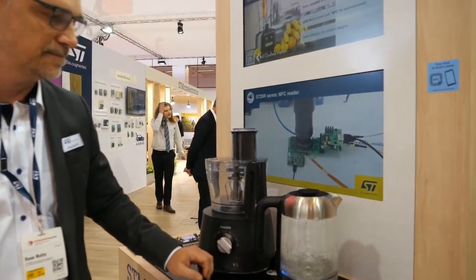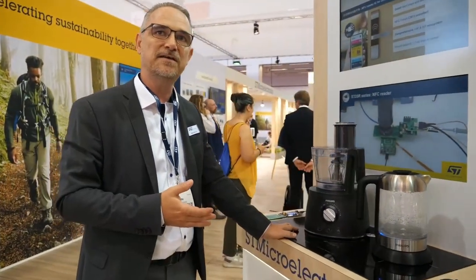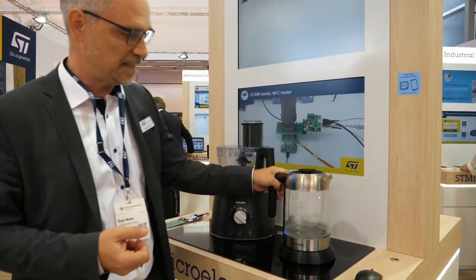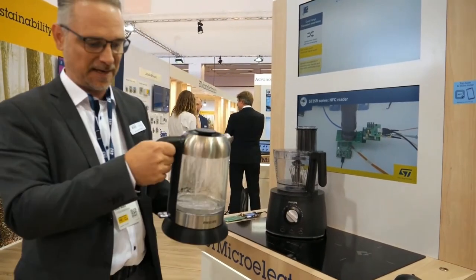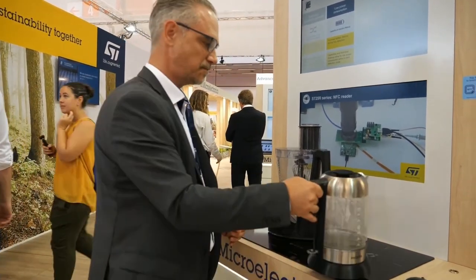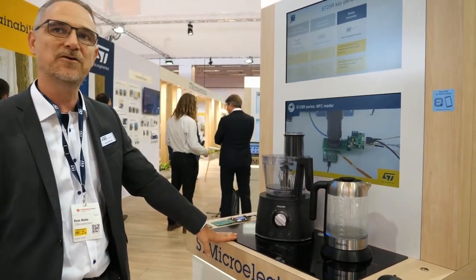So NFC is really changing the world. Yeah, exactly — and you use it the correct way. We are upgrading existing applications with benefits for the end user, making it more convenient, more safe. And especially if you think about the smaller kitchens, with the cable you always have a hassle figuring out where to put it. You can drop over the cable. In this case you just drop it onto the kitchen table and it's done.